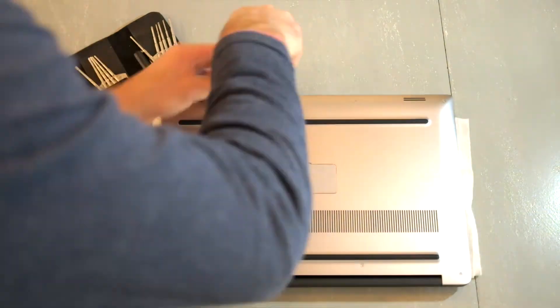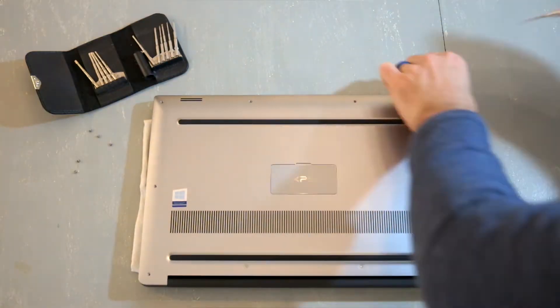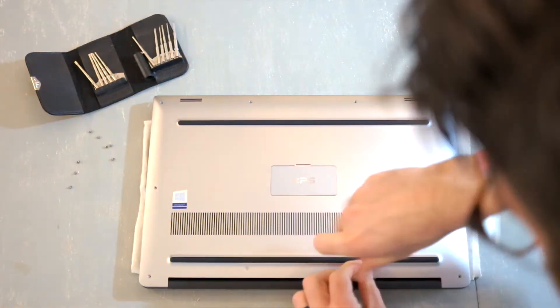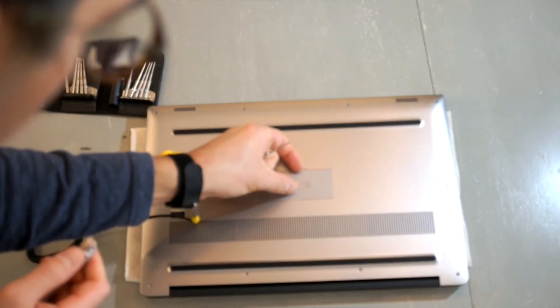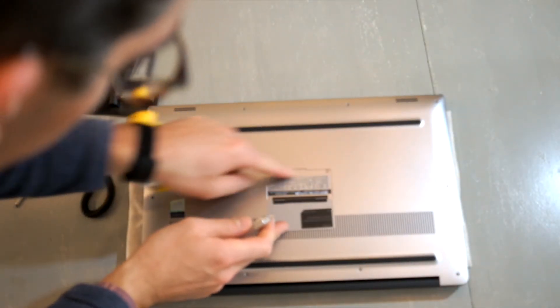Grab your T5 screwdriver and open up all the screws around the housing — there are ten different screws. Be careful when you try to lift up the bezel, because there are two hidden screws. I cut my finger slightly on the edge of the bezel, so make sure you check for those two middle screws.